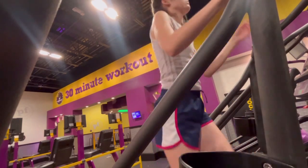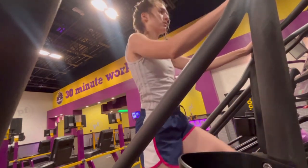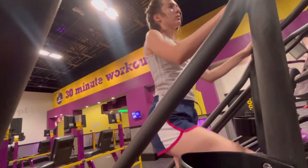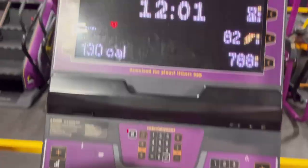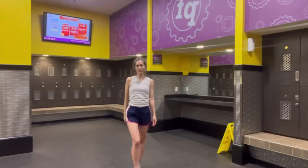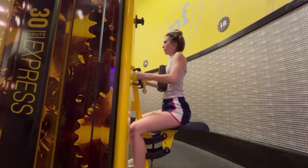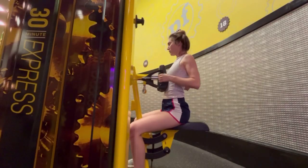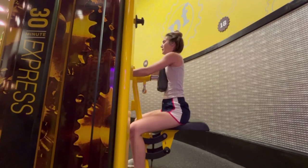Hey guys, welcome to this six day fitness vlog. I'm going to be showing you six days of exercise to give inspiration on some healthy muscle building and cardio exercises to do throughout the week. My goal with these exercises was to tone back my muscles because I had gone several days without doing intense exercise as I had an exam to prepare for, so I wanted to get back in shape. I'm also trying to build muscle and gain a little bit of weight.